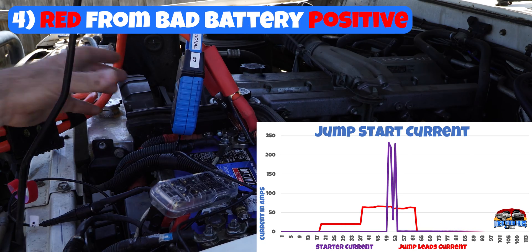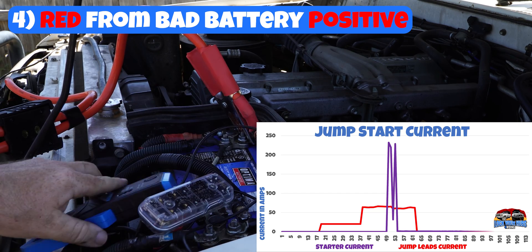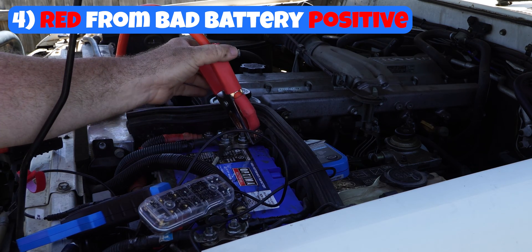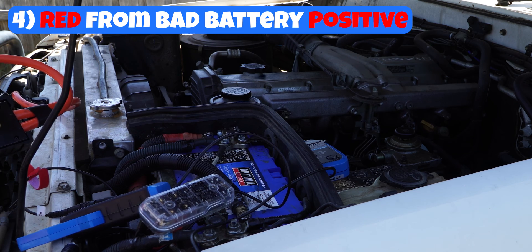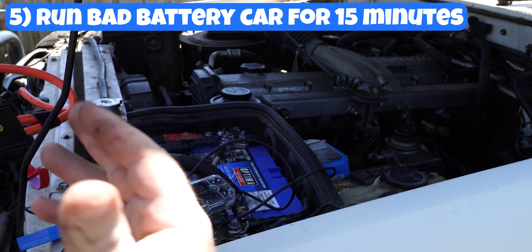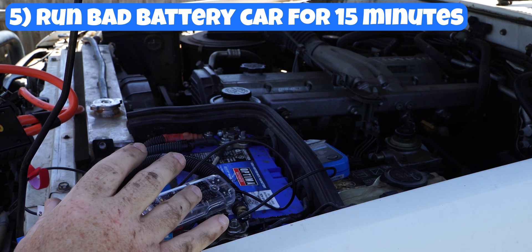And we're finally back to the bad battery. We'll take off our clamp because we'll stop the data logging. And we'll take off finally the positive clamp, and put that isolated by itself. Now we need to allow the engine to run for a good 10 to 15 minutes to charge up this battery again using the alternator.